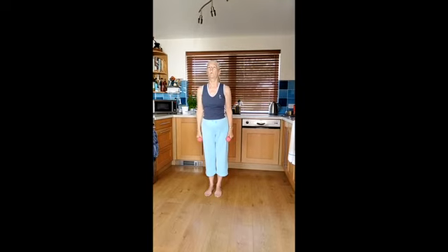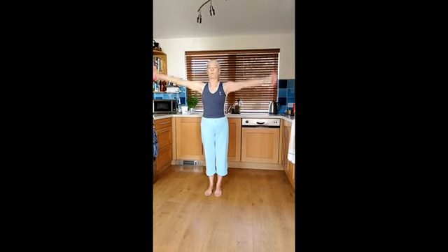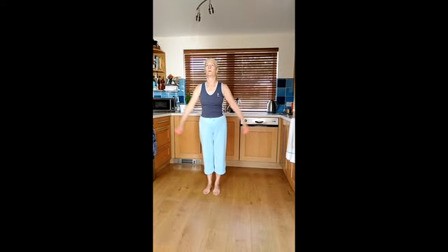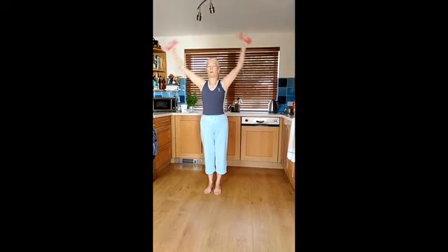One more thing — we're going to take our arms up in a big move and bring them down. Up we come, and down. Up and through. Up and through.